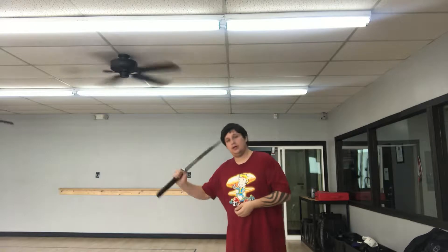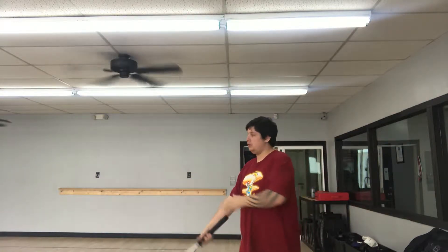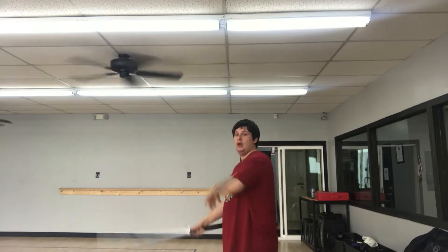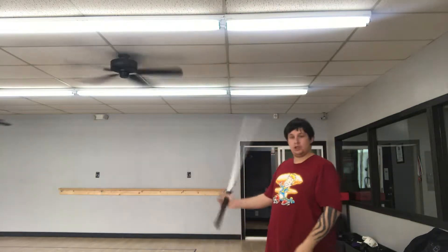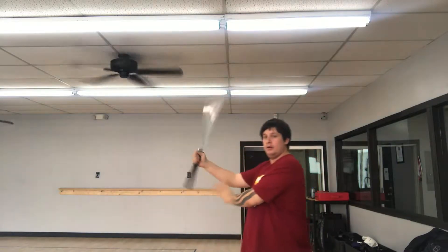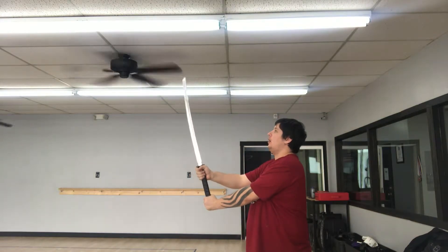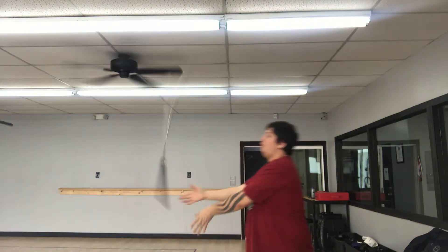Now there's two basic tosses. I'm going to back up — sorry if the volume gets a little low — but we're going to do a basic toss. The first one is a simple backwards toss where the blade comes at you. Start off with one rotation. What I usually do is a forward hand roll — most people know how to do that naturally. He comes down, and he comes up, and then I throw it backwards.